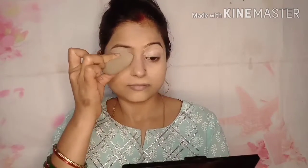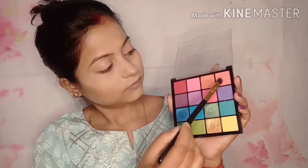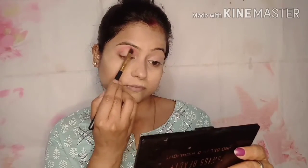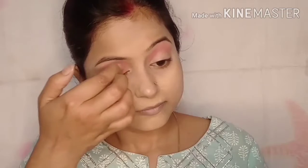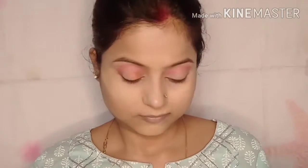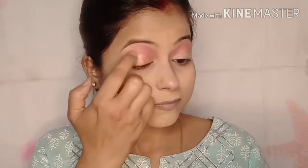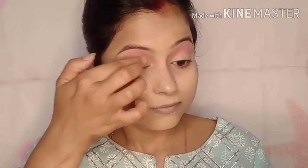I blend it in with my brush and blender. I pick a light pink from the light colors. I am using a shimmer color — this is a very nice shimmer-based eyeshadow. You can also use coral or orange shades. I apply it on the lid, not the crease. I apply it on the lid.